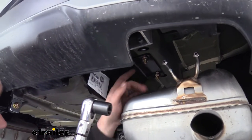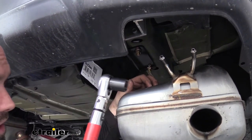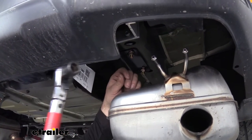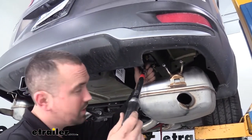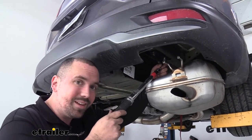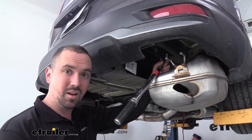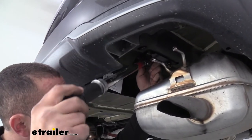With the torque wrench, go back and torque all bolts to the settings in the manufacturer's instructions. Note that the frame rail bolts have a different torque spec than the tow hook bolt, so adjust accordingly. If you need a torque wrench, eTrailer has them available or you can rent one at an auto parts store. This step is important — it ensures you don't over-stress the threads by over-tightening, while also ensuring everything is snug and won't come loose over time.